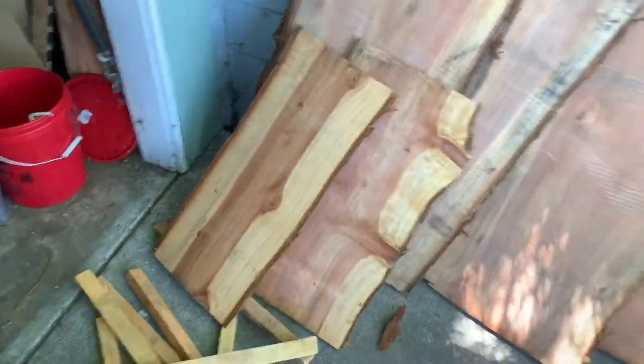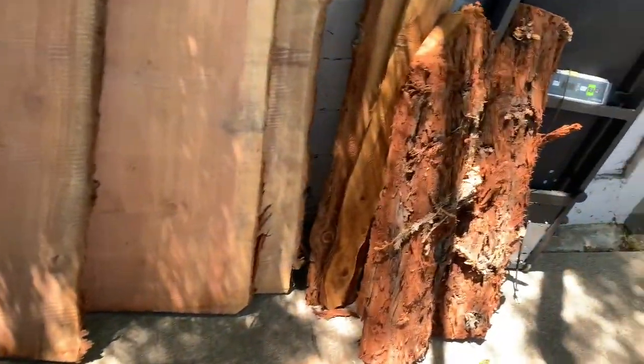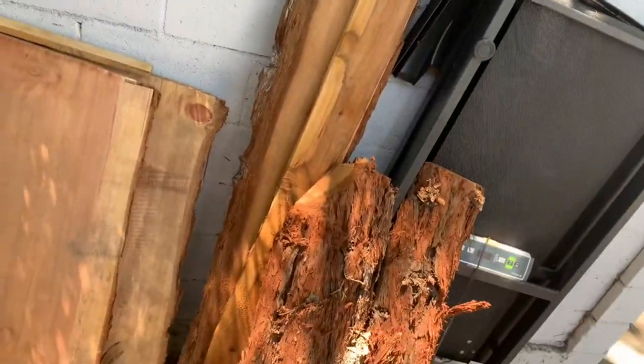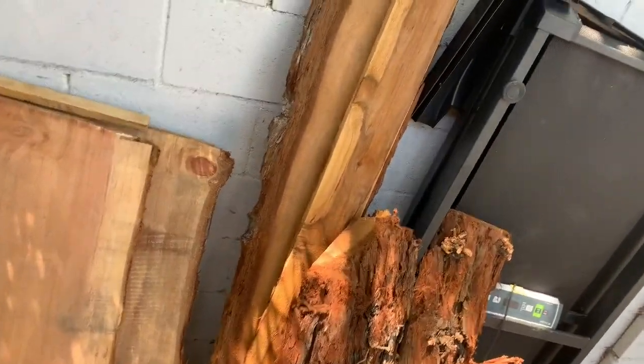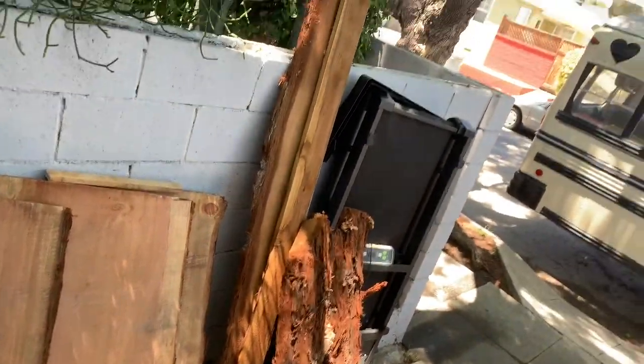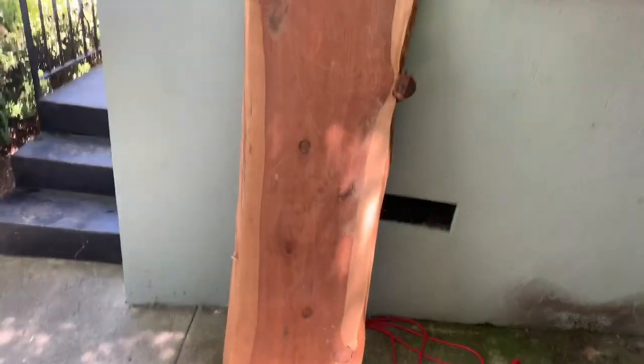This one's got a beautiful grain on it, so I'm excited about that. Then there are some long trim pieces from the same tree that I thought we could use as a backsplash or even drawer faces — not exactly sure yet. But yeah, all of this right here is going to be the kitchen.